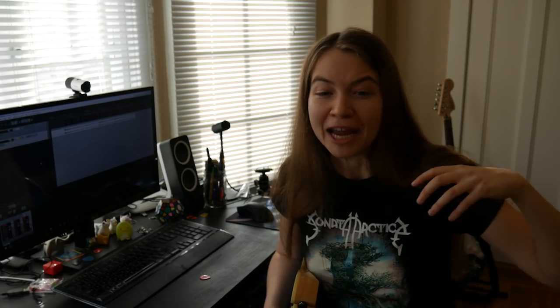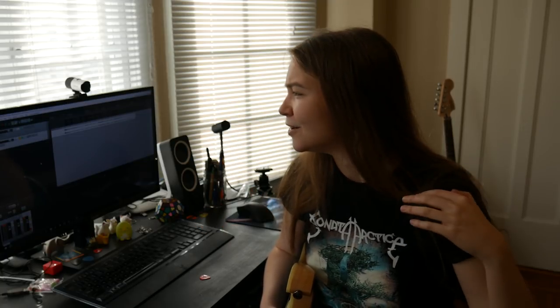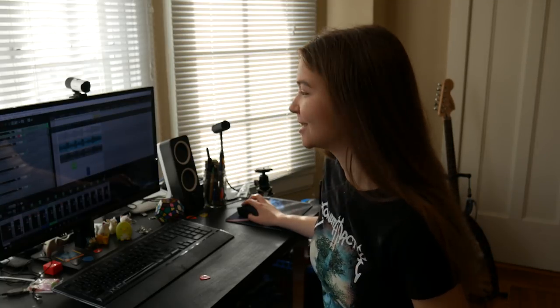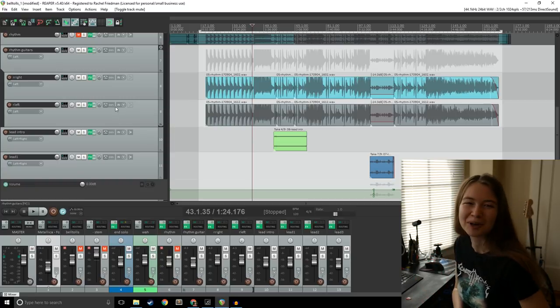The combo of a DAW like Reaper and a VST like Bias FX is really amazing. It allows you to edit your guitar on the fly, make it sound the way you want, and not be limited by what your initial recording sounded like. To illustrate a more complex project, I've opened my For Whom the Bell Tolls project in Reaper, which has a lot of guitar tracks and is a bit more complicated than what I just showed.